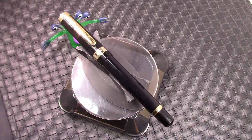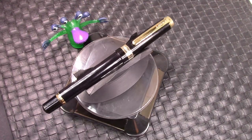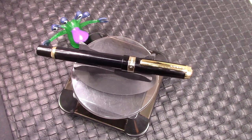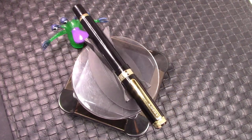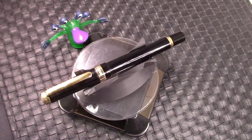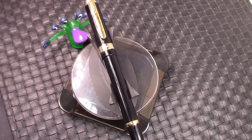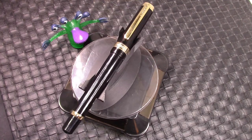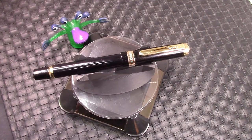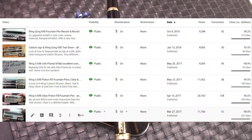Hello and welcome back to another pen talk. Thanks for tuning in. Thanks for spinning that YouTube dial in my direction and watching me do another pen review. I love the wide world of pens and this pen you may recognize. I reviewed it in May of 2017, almost five years ago.